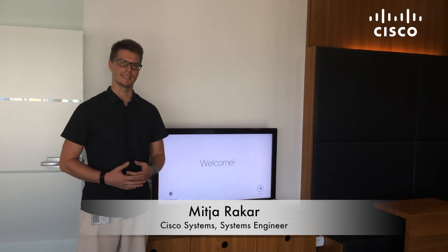Hello, my name is Vitej Arakar and I'm an assistant engineer with Cisco Systems, specialized in collaboration architecture.